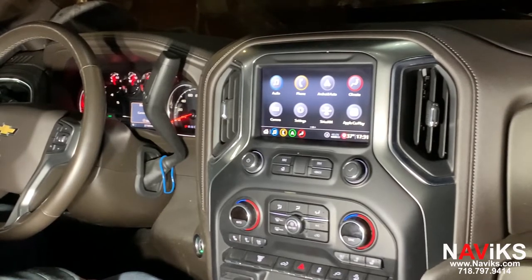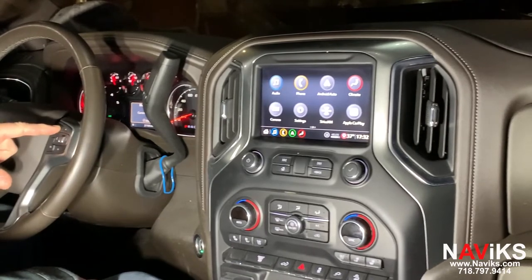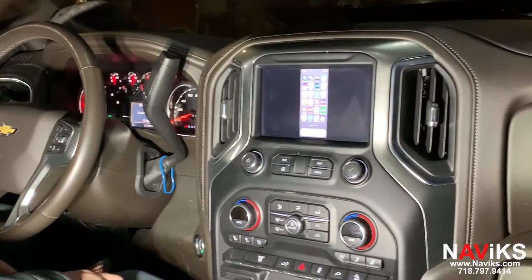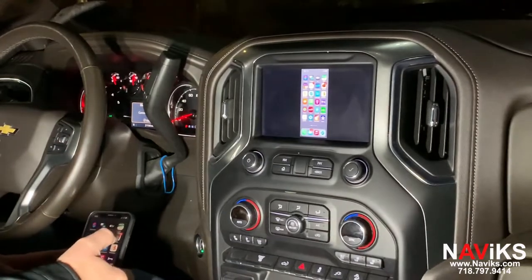Today we'll show you that we've added an HDMI input and we're going to mirror the iPhone. We also added a front camera to make parking easier. To access mirroring, you press and hold the voice button on the steering wheel, and we've connected our iPhone using an Apple AV adapter, sold by Apple.